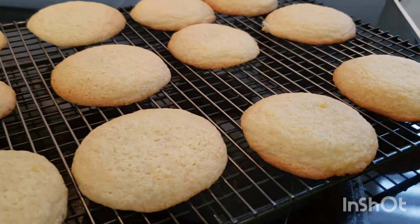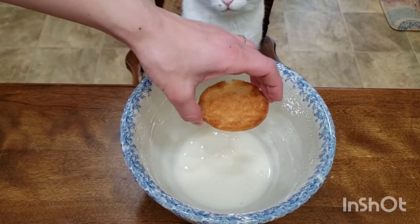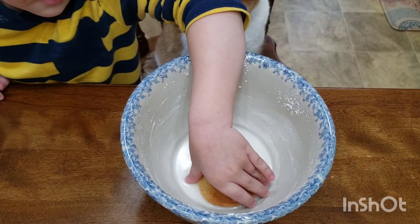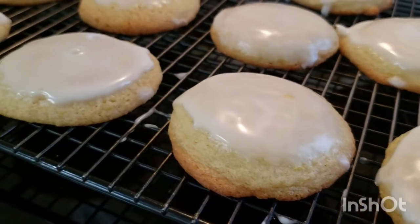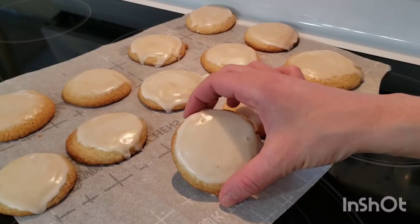Now for the satisfying part — take your cookie and lightly dip it in the glaze, letting the excess drip back into the bowl. These cookies are so pretty. Not only do they taste yummy, but they remind me of springtime — it's like a breath of fresh air.